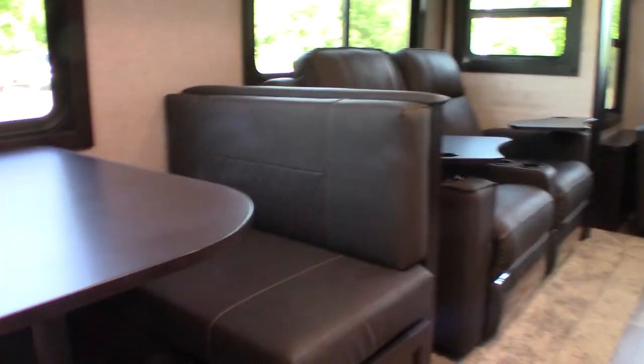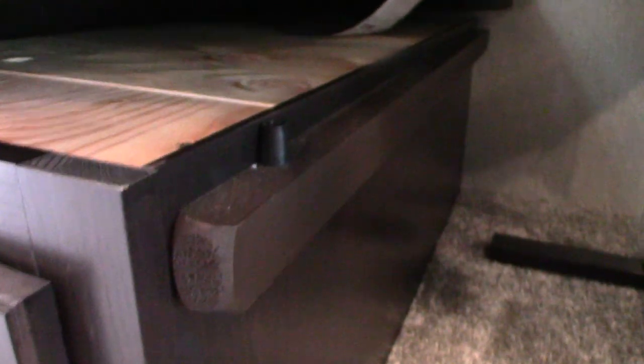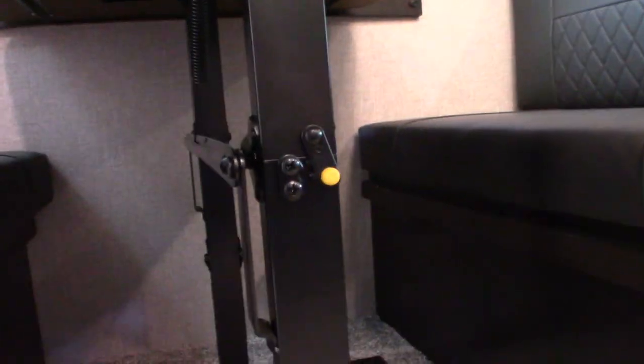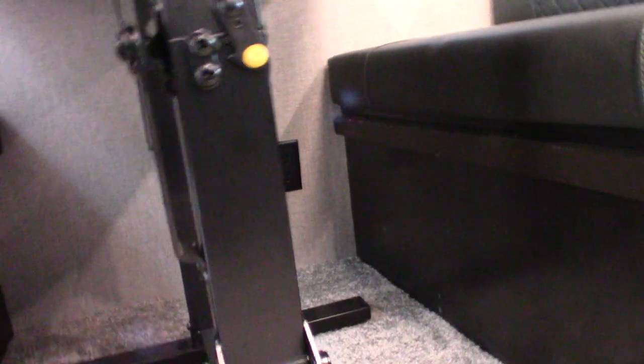You can also drop your table down and use this as a bed if needed. You shouldn't travel with the table in the up position because it's heavy and can bounce around and break something. They give you these cleats here on the edge — you push this yellow button to the right, and it has hinges so you just push the hinges and collapse it down so it sits flat and won't bounce around. To turn it into a bed, use the back cushions to fill in the empty space.